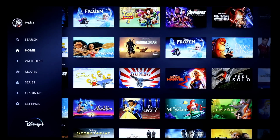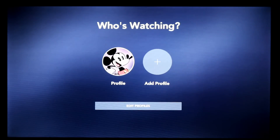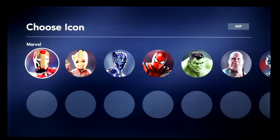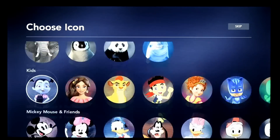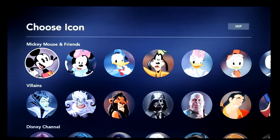Across the left here, they do have the ability for you to switch profiles. You can add different profiles and edit them here — I can say I want to have a profile for my kids or my spouse and pick different icons. It's just a little bit slower now; this was a little faster before I think everybody started getting on and trying to use it.